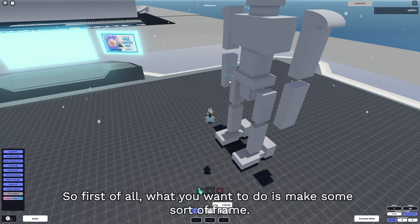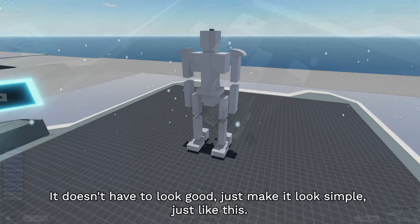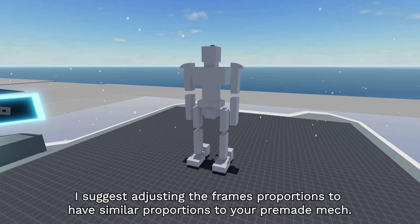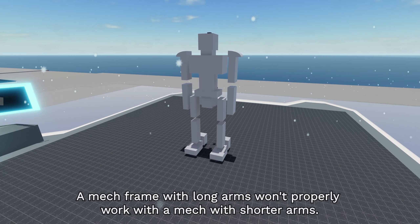First of all, what you want to do is make some sort of frame. It doesn't have to look good, just make it look simple, just like this. Now if you already made a mech beforehand, I suggest adjusting the frame's proportions to have similar proportions to your premade mech. A mech frame with long arms won't properly work with a mech with shorter arms.